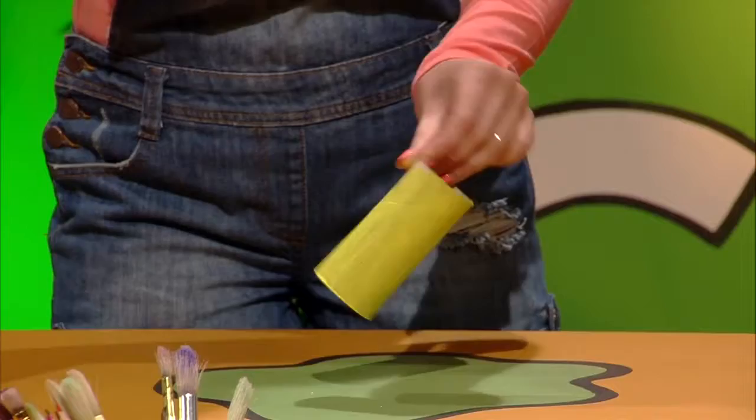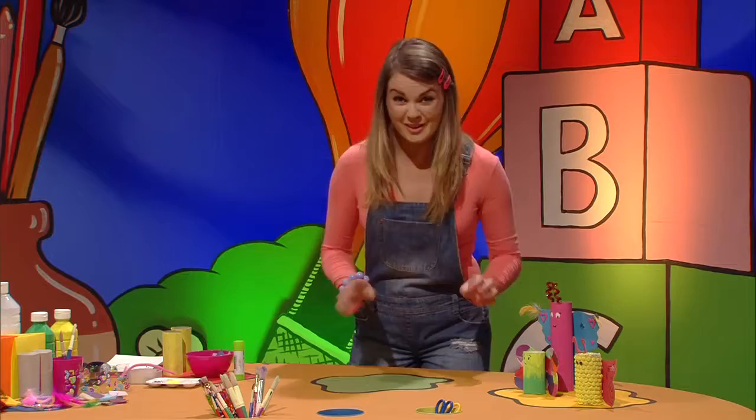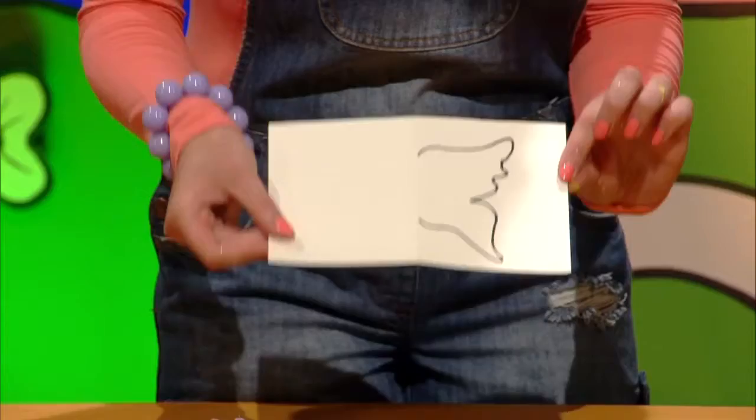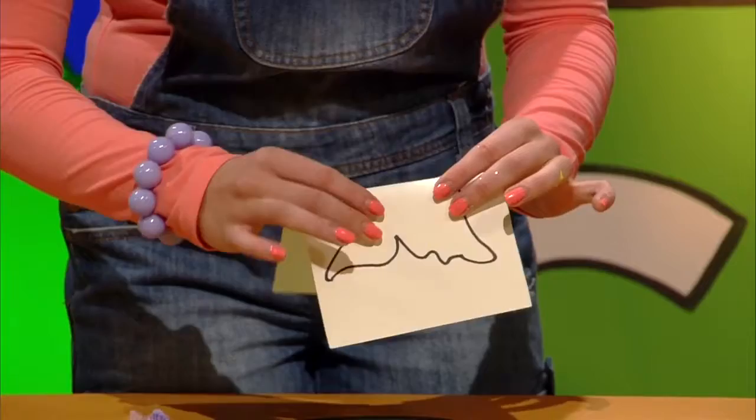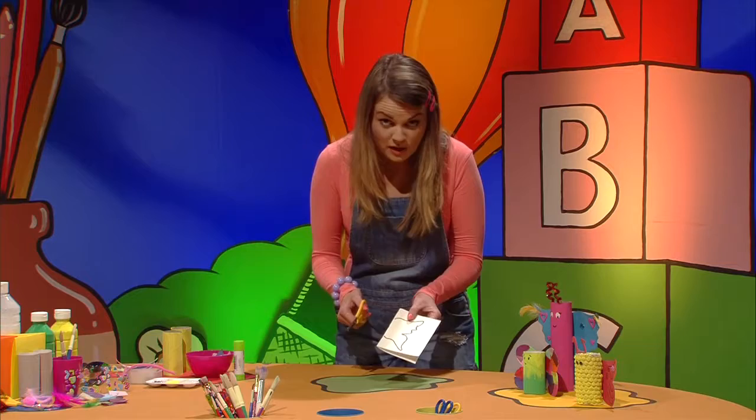I'm going to put it in there. There's a lot of water in there. Now, I'm going to put it in there. If you want to put it in there, put it in there.